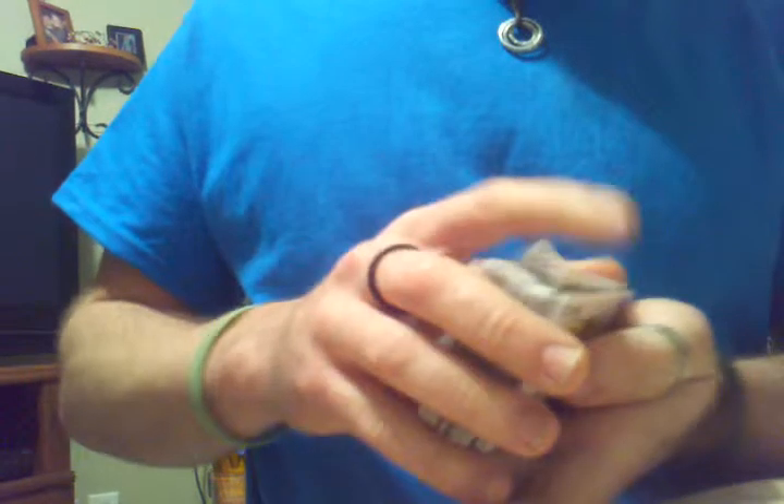Hey guys, got a little card trick for you here. I'm going to start by taking our normal deck of cards and shuffle them up a little bit. Doesn't really matter how much you shuffle them, how little you shuffle them, doesn't really matter.